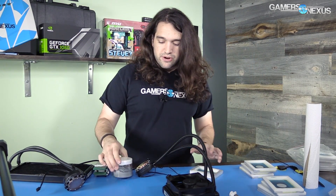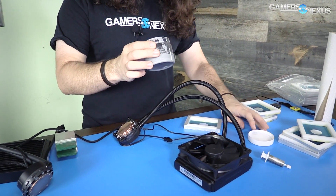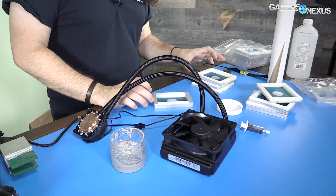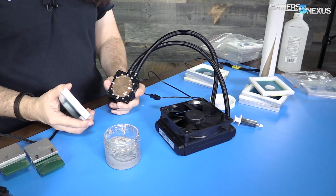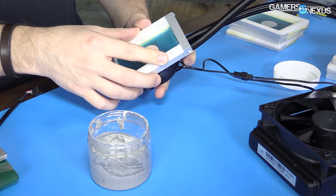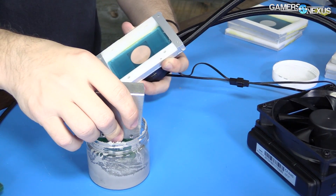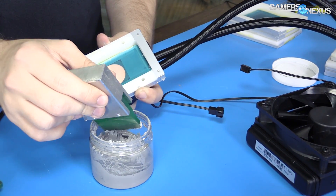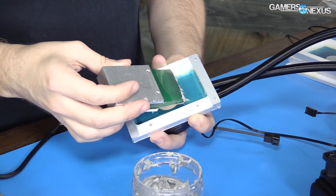Let's try it out — I haven't tried it yet so we'll see if it works. In further effort to keep a very consistent test methodology, this is actually the same compound that's used on these coolers from the factory. So we're basically applying the same compound in the same fashion that Asetek would do for Corsair and NZXT liquid coolers, giving us a good means of representing those products as they arrive from the factory.